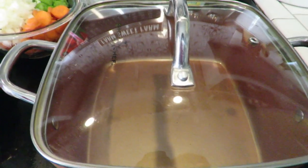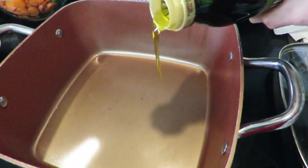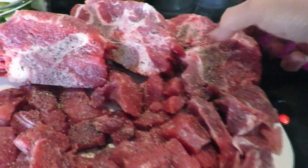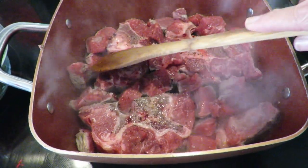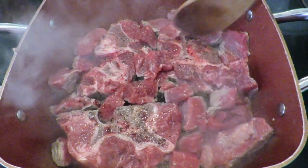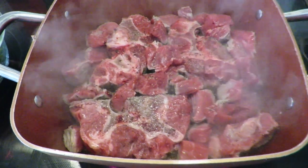My pan is nice and hot and I'm going to pour about two tablespoons of olive oil. I have seasoned the beef with salt and pepper, so I'm going to put these pieces inside with the seasoned side down, then season the other side. Make sure salt and pepper is on both sides. I'm going to let this sear — I've pushed the small stew meat pieces in between the bones — and let that cook for a couple of minutes.